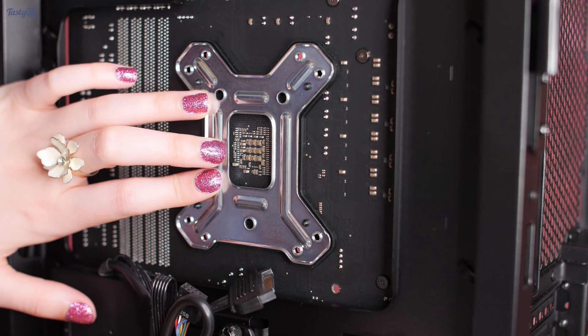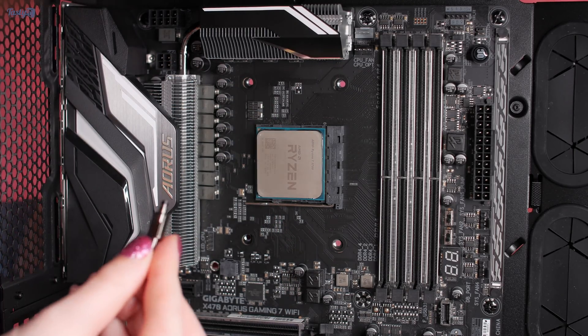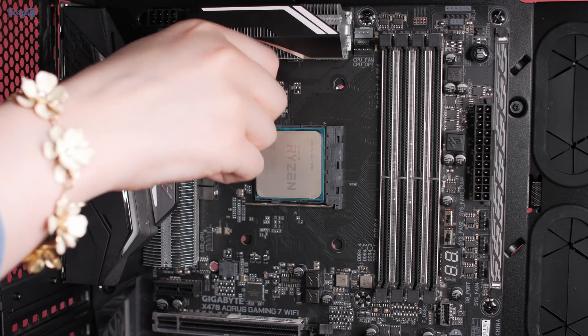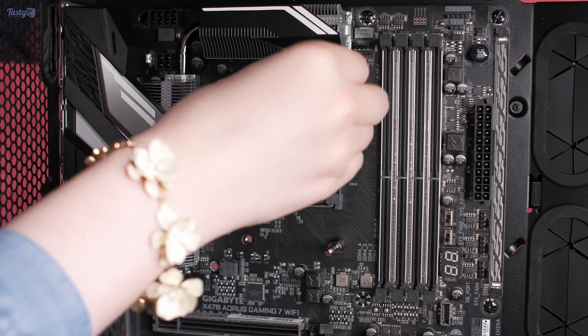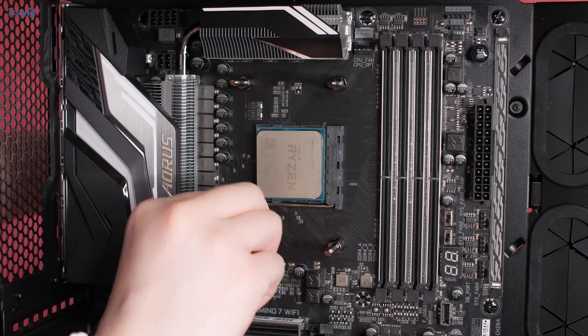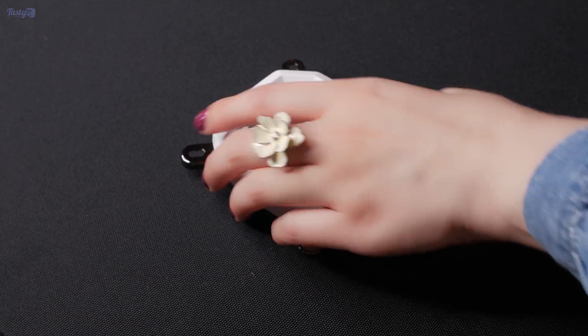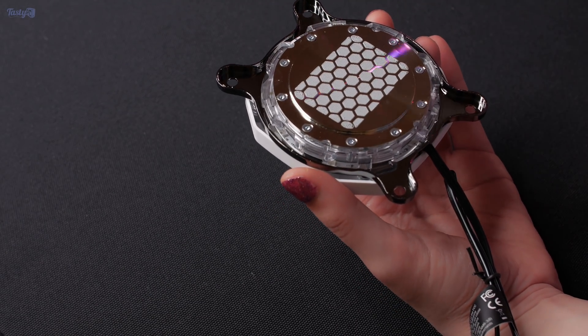Personally, I think that all motherboard sockets should include a cooler backplate and cooler manufacturers should have to use it, unless they have a very good reason not to. Originally I was just going to dremel down the cooler backplate, but then thankfully I remembered that I might actually be switching to Intel soon, so we'll need these mounting holes. In the end, I just removed the motherboard's backplate and then installed the cooler without any problems.